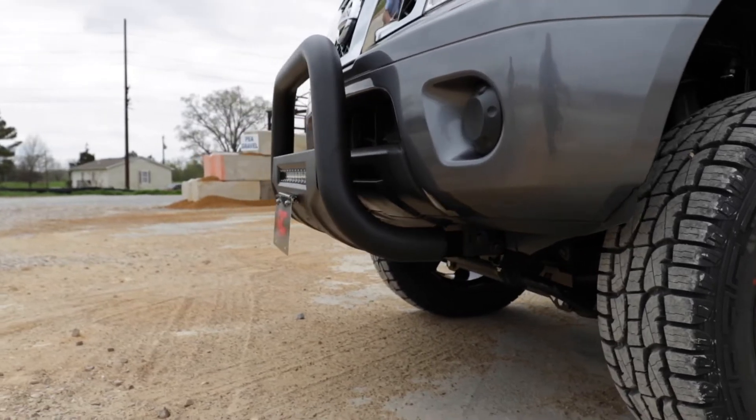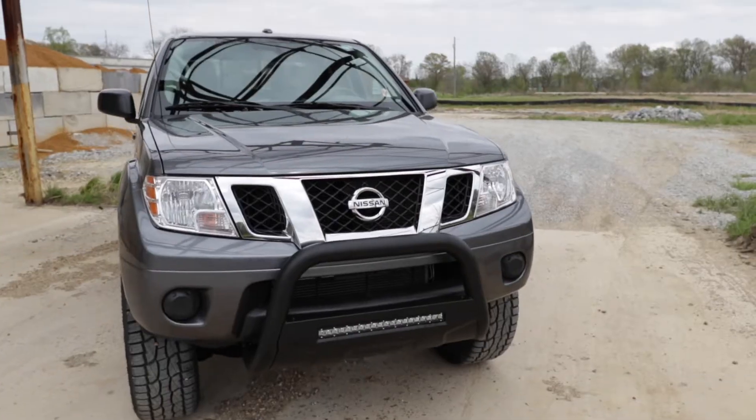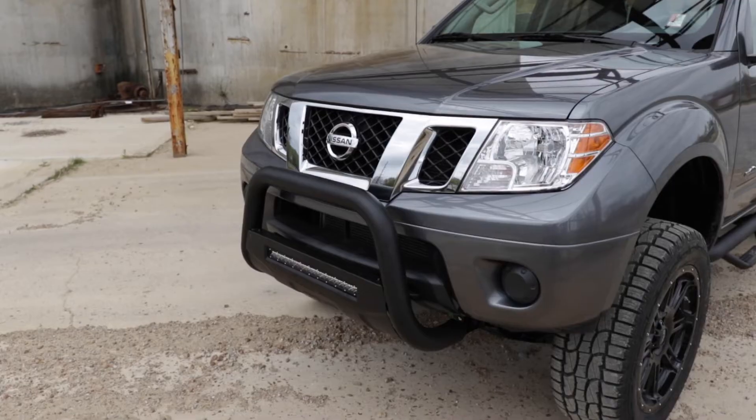Each LED bull bar includes a removable license plate relocation bracket and corrosion-resistant black powder coat to ensure a long lifespan for years to come.